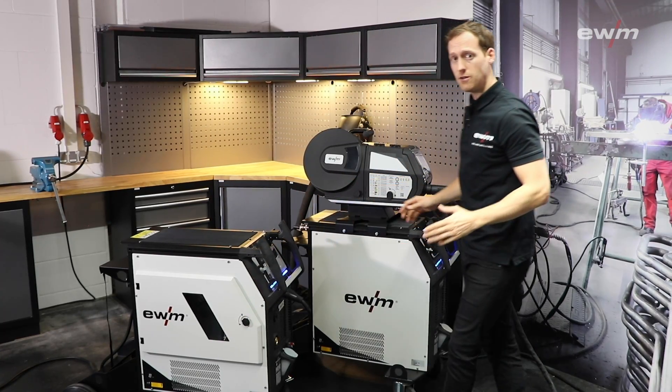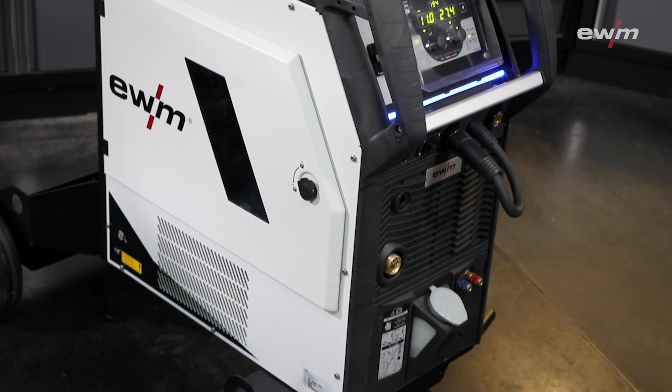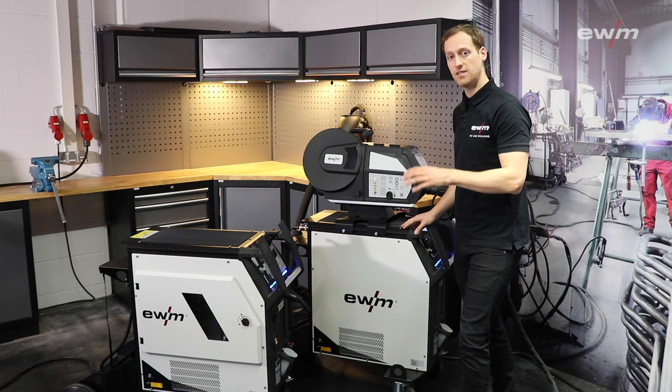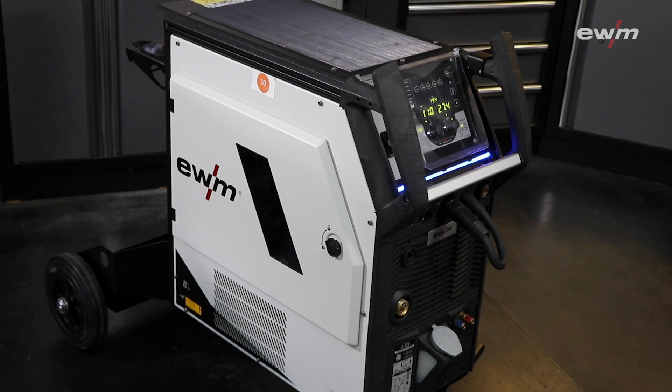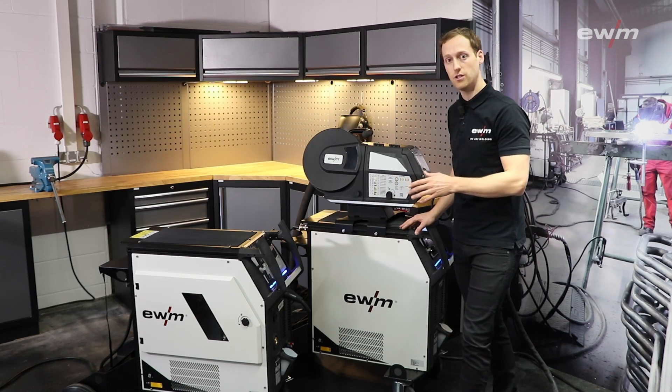When we look at the outside of the machine, you can see that the compact version is quite similar to the decompact version, because both machines are built on the same platform. All accessories and equipment for the machine are compatible with each other.